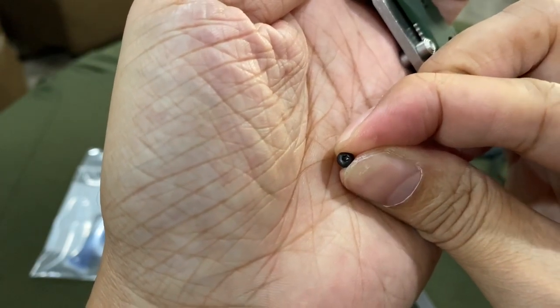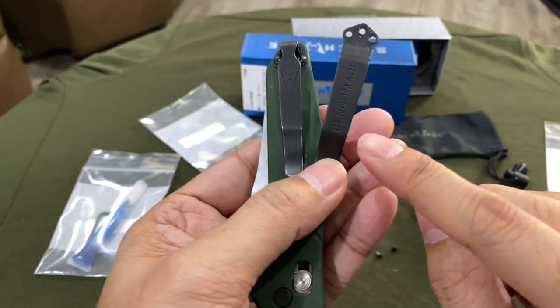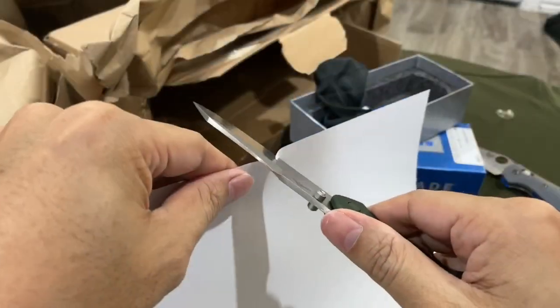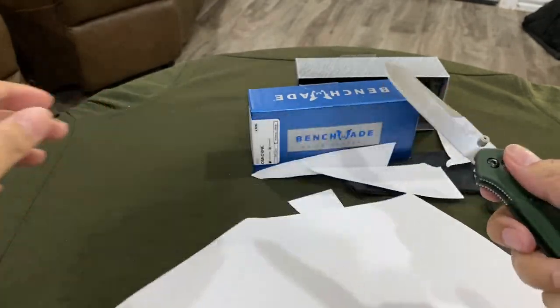I like the logo over the word Benchmade. It's good to go.